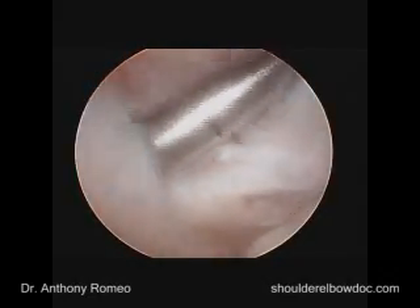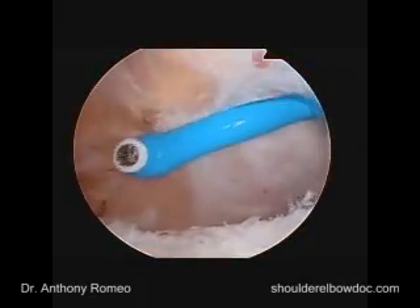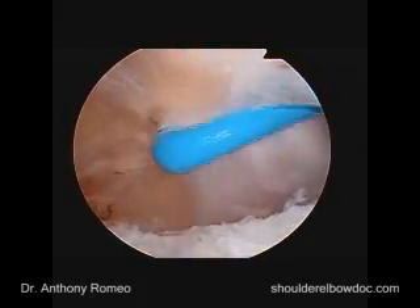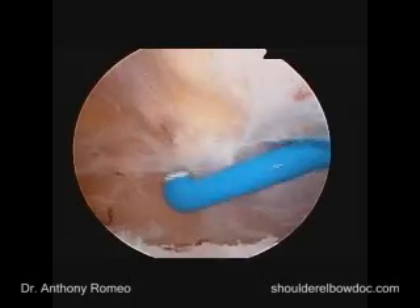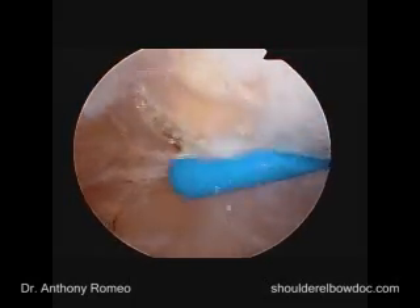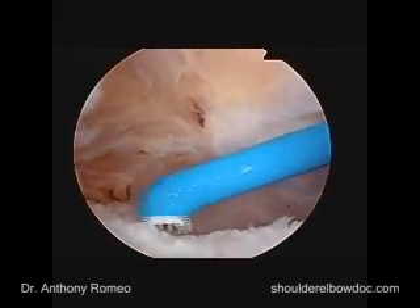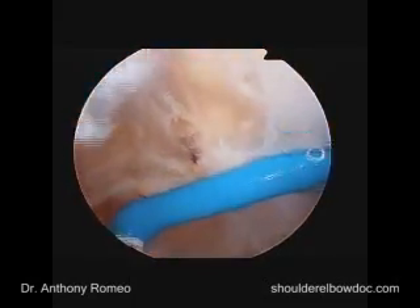We want to define the whole lesion we see here in terms of the subscapularis. As we get some bleeding in the space behind the coracoid — the subcoracoid space — it's typically related to this bursal-type tissue. Using the opus wand, we are able to coagulate that bleeding and take care of this issue.